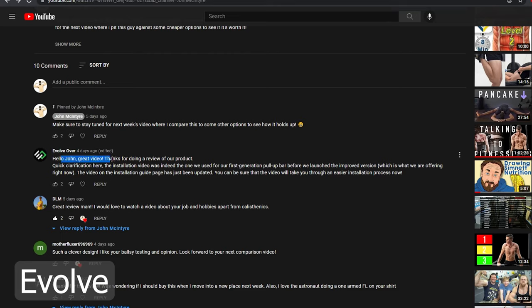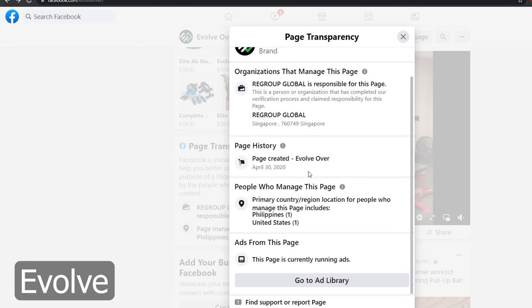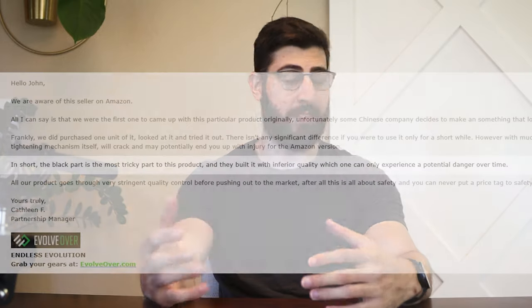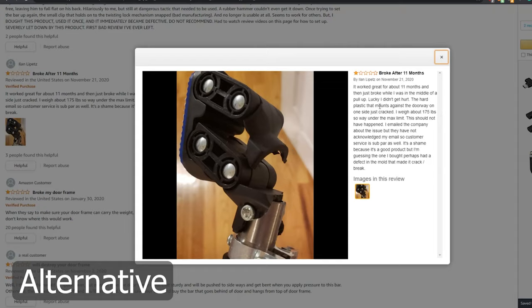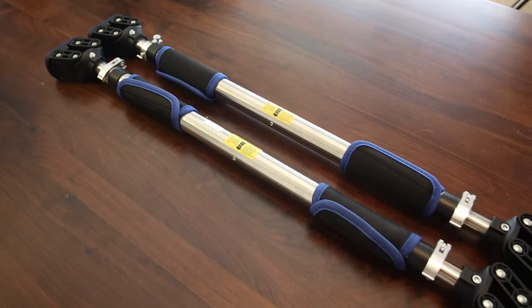After I received that email I did some digging into their claims. First off, I could not find any evidence whatsoever that Evolve had started before their cheaper alternative — if anything, all signs were pointing to them starting after. As for their claim that the cheaper alternative won't hold up over time, that's really hard for me to test. I will note that there are a few Amazon reviews that highlighted this type of failure, but I was still a bit skeptical.